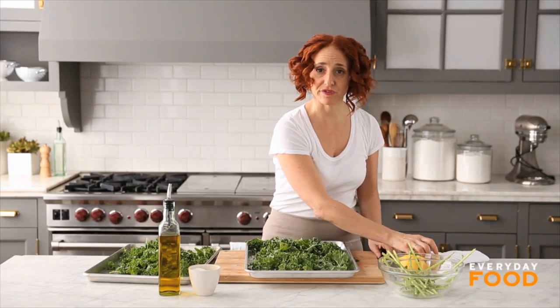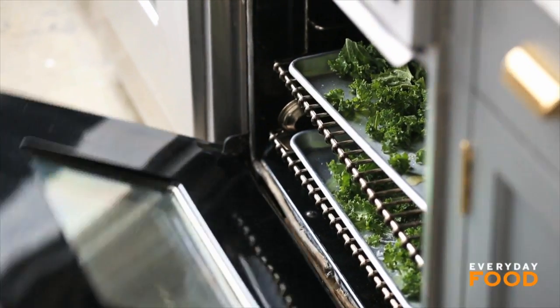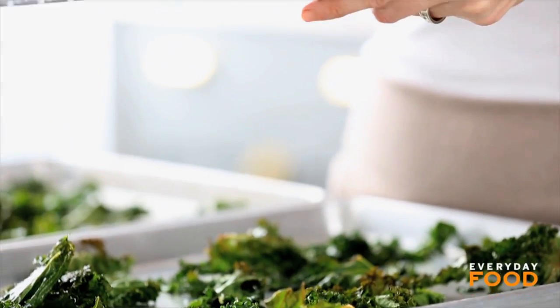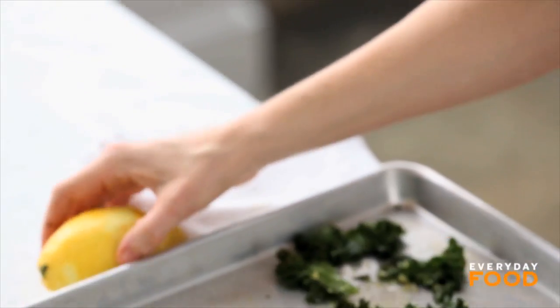Bake these at 350 degrees, rotating the trays once, for about 15 to 16 minutes. Grate some lemon zest over the delicious chips. They're so crispy and do you see how much they shrank? There's like so much room on the tray now. That's it, it's done.